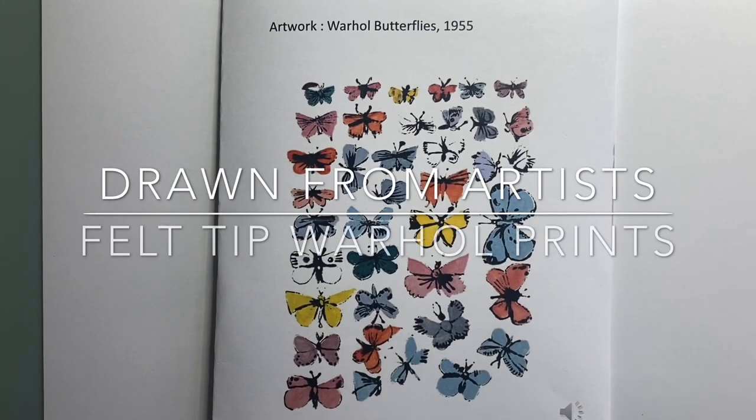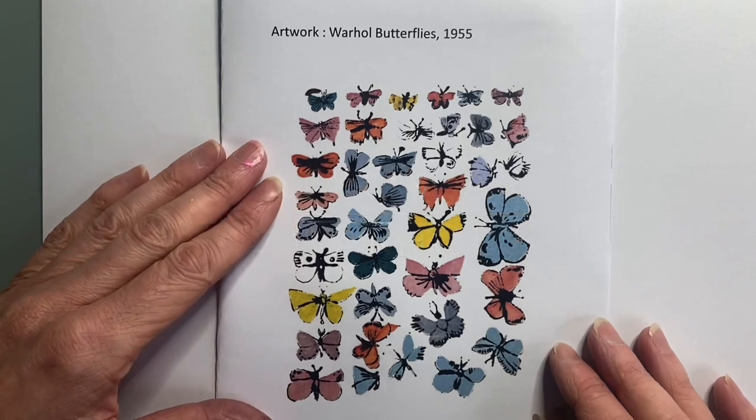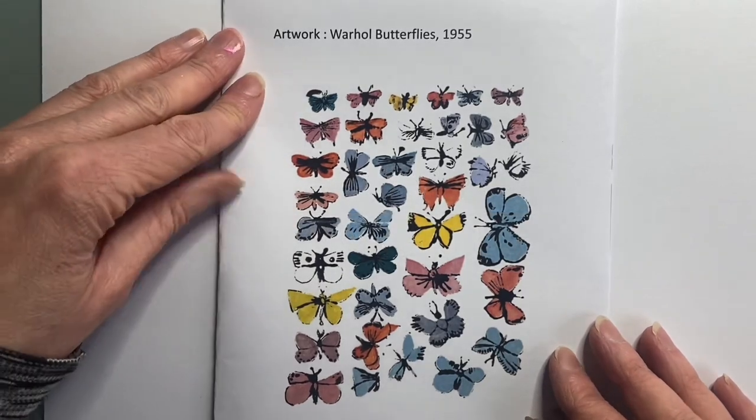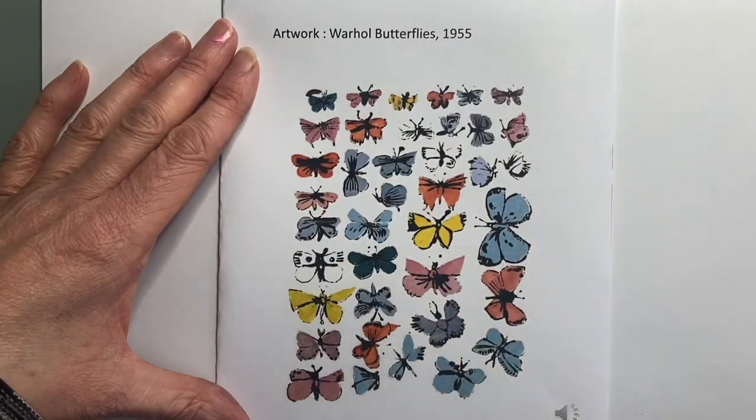Right guys, we're drawing from artists today and we're looking at the early work of Andy Warhol. This comes before his screen prints, his soup cans, his work of Marilyn Monroe and all that stuff. And this is his early illustration.